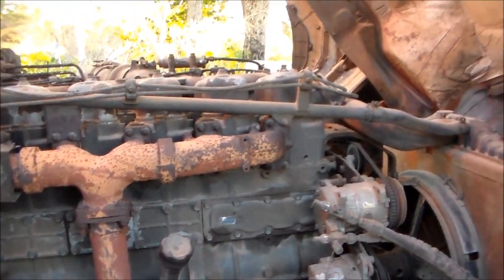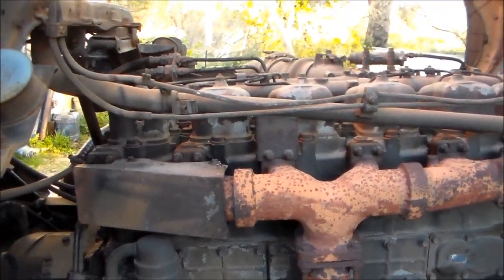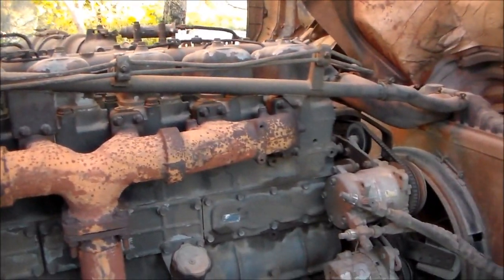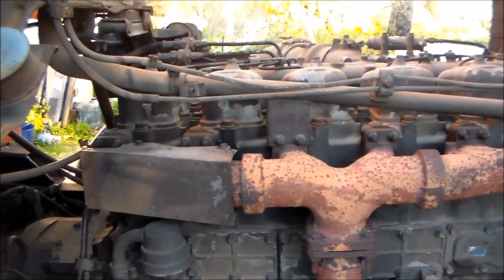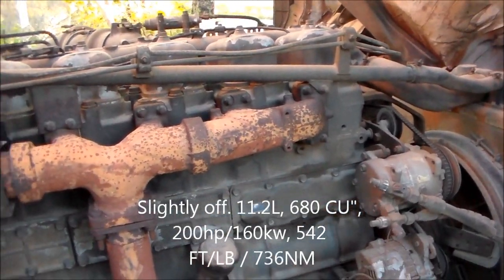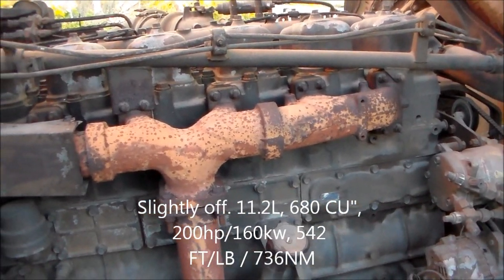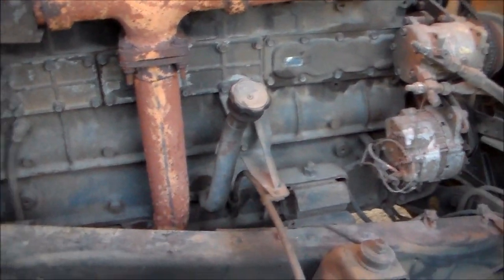G'day everybody. This is going to be the video on the thermostat change, but I just thought I'd show you the engine to start with. It's a Mitsubishi 6D22, 11.5 litres straight, 6 individual cylinder heads, individual rocker covers, approximately 200 horsepower, 540 foot-pounds of torque - it's a big beast of an engine.